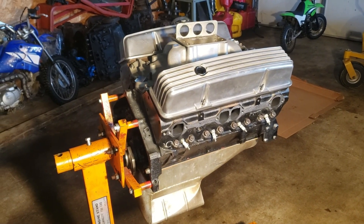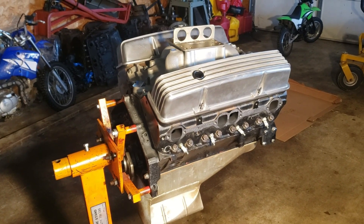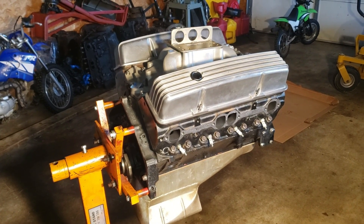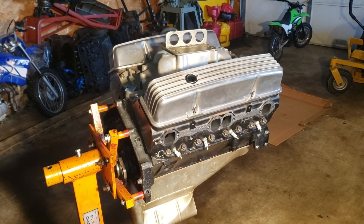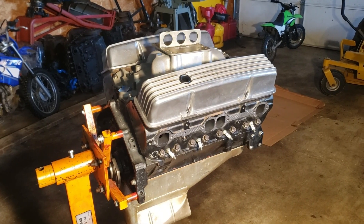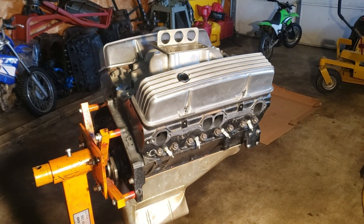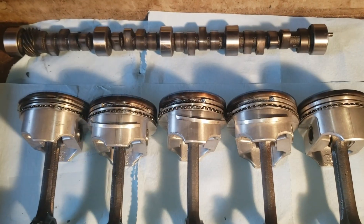What we have here is a small block Chevy 350 I took in on trade. This engine is noisy and consumes oil excessively. This street strip engine has only 250 miles on a rebuild. When right, this engine should make 400 horsepower on any engine dyno. Let's tear it apart and find out what went wrong.